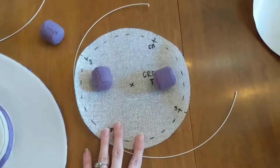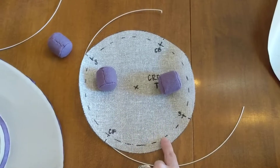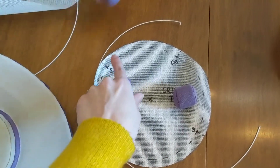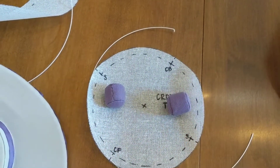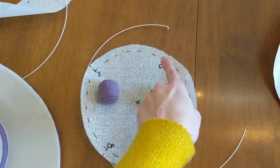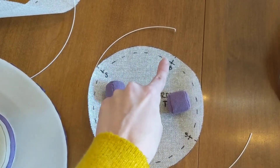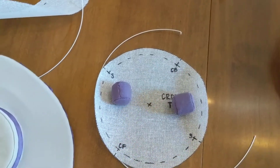You'll want to do the same thing with the crown piece. On the crown piece, walk it around at your marked seam allowance. Make sure that you've got the dotted line of seam allowance on your pieces so that you can easily walk it from center back around the crown and then past center back again so that you've got a little bit of overlap.